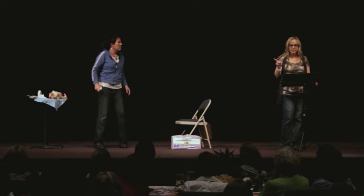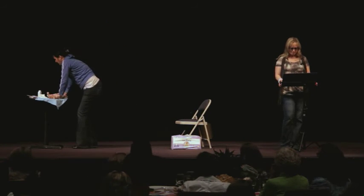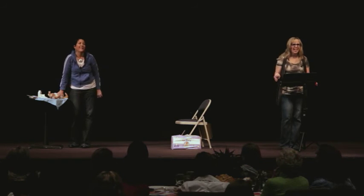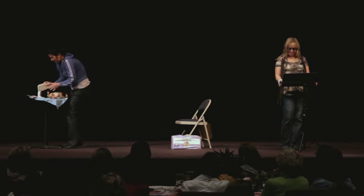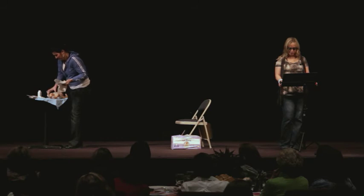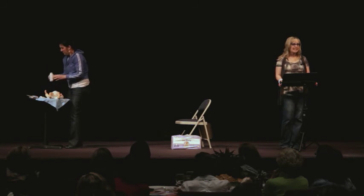Remember, never leave your child unattended. Now, take a fresh diaper and place it gently underneath your baby. At this time, apply whatever diaper ointment is appropriate for your baby's bottom's needs.